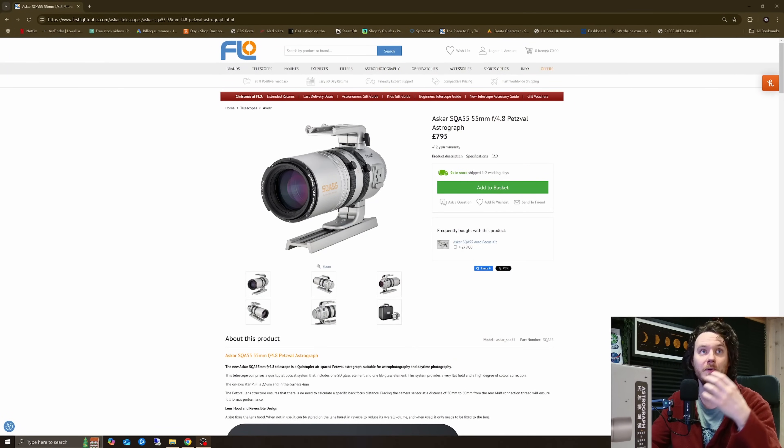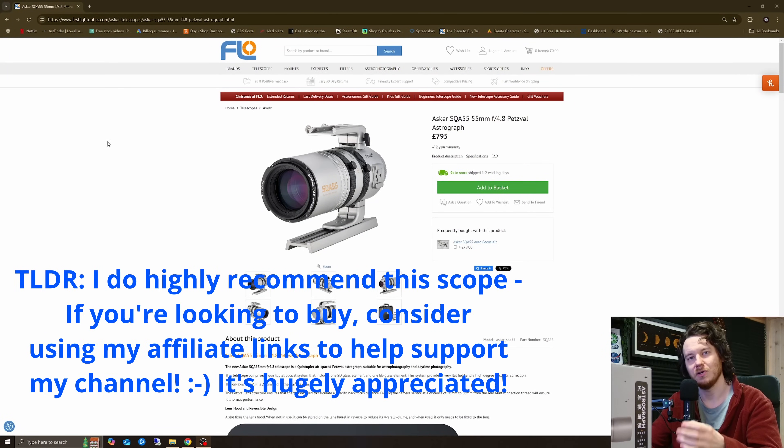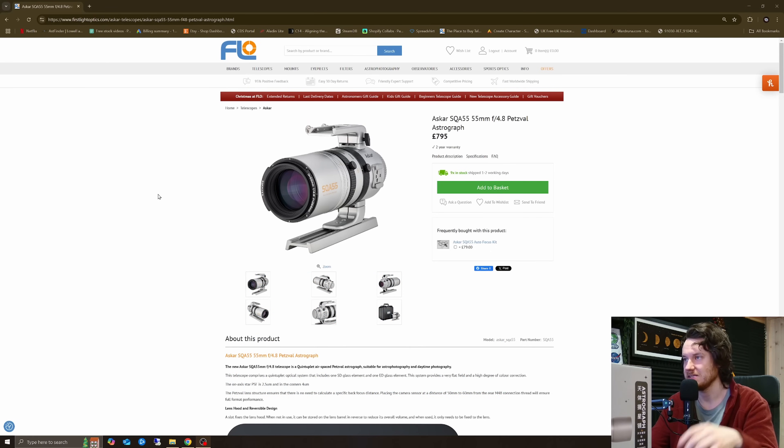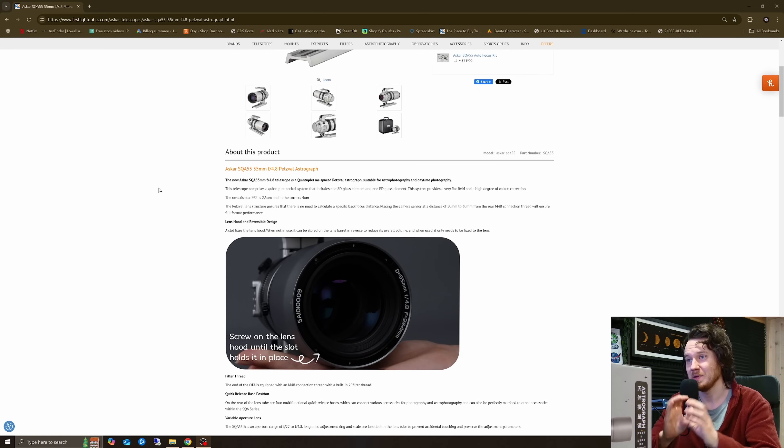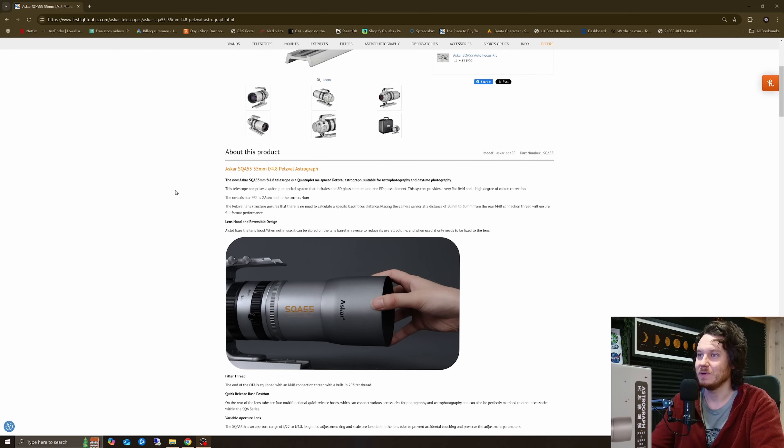The spec sheet is outrageous. We're going to take a look at that right now, and then jump into a proper unboxing where I want to talk about each and every feature as I find them. Here in the UK it's priced at £795 from First Light Optics — I'll fill in links down below. If you want to support me and my channel and my family, it would be massively, massively well appreciated.